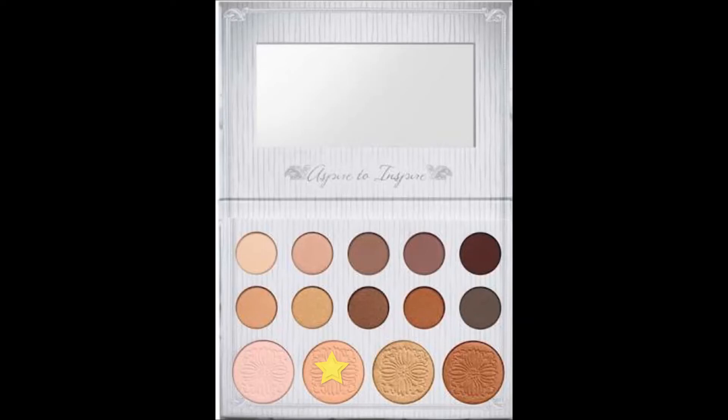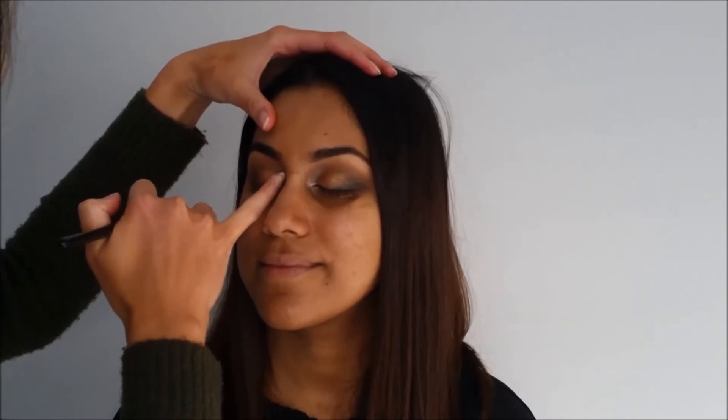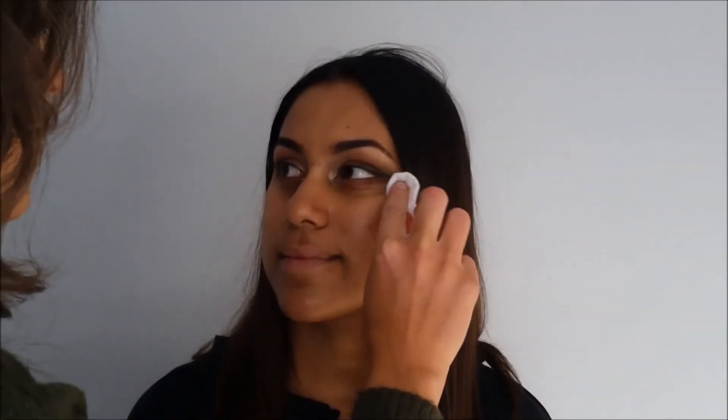I find that the inner corner highlight brings the whole look together and makes you look more awake. I also put some on her brow bone. Then I'm going in with a cotton pad and some micellar water to wipe that off, followed by some moisturiser and some Benefit Porefessional Primer.